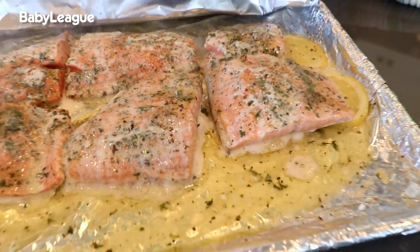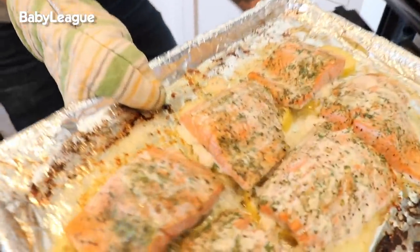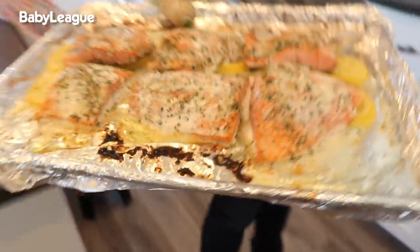It smells great, it's almost done, but now we've got to put it under the broiler for about five minutes just to crisp it up — but we've got to pay attention to that, guys. The last thing we want to do is burn this amazingness.